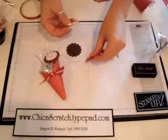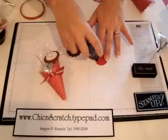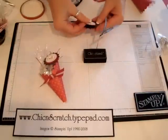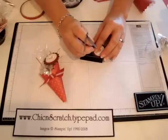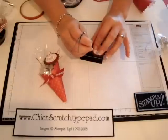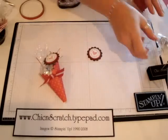In a minute I'm going to put crystal effects on here. I'm going to go ahead and set this on here — here are the scallops, I like that look.